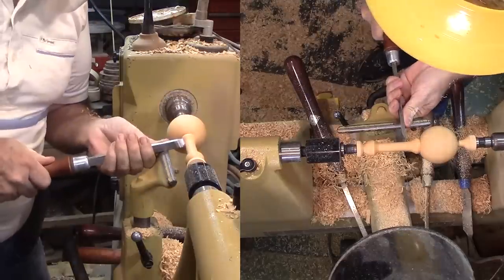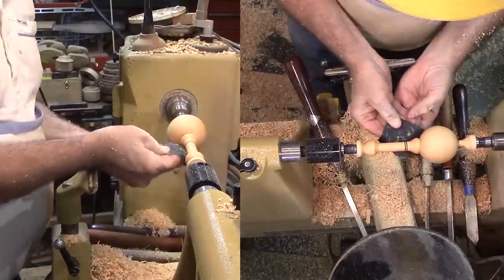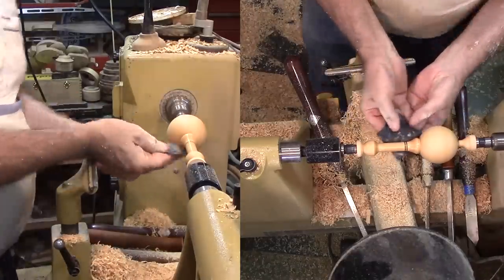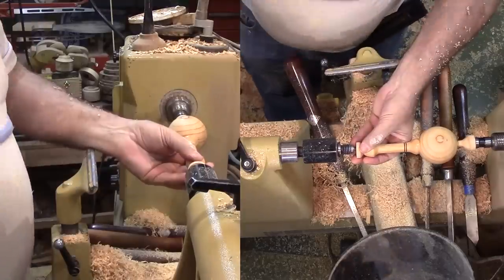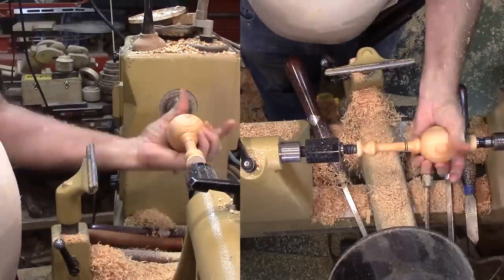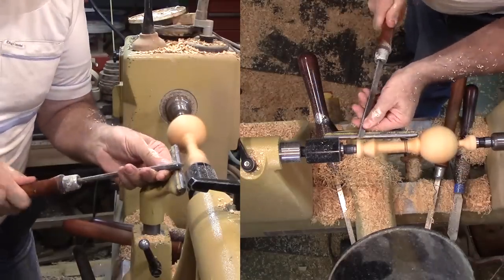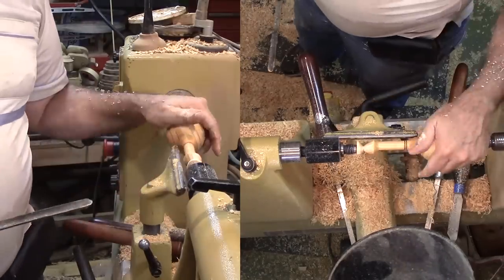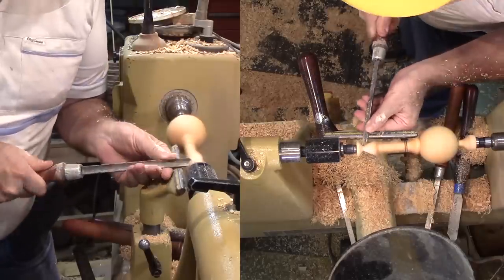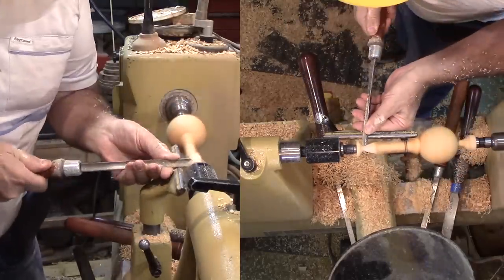After sanding and finishing everything so far with beeswax and mineral oil, I'll cut shallow V-grooves to burn a pair of lines on the handle. Then shift the axis about a quarter inch away from the best side of the sphere, and cut a short off-axis profile that will provide a little nub on one side of the handle. Then sand and finish the off-axis portion.